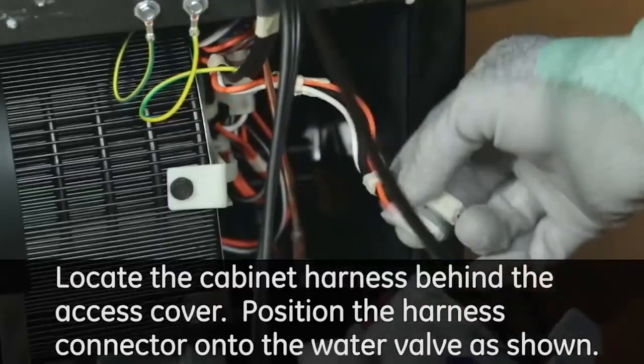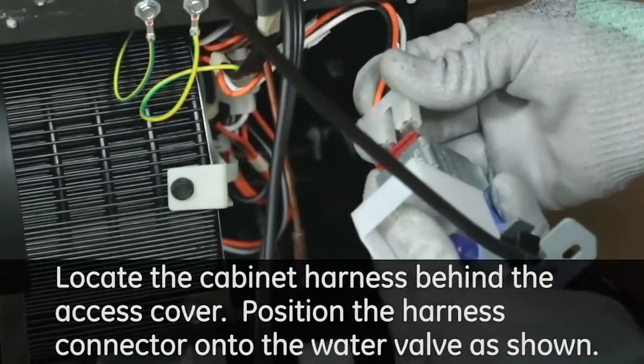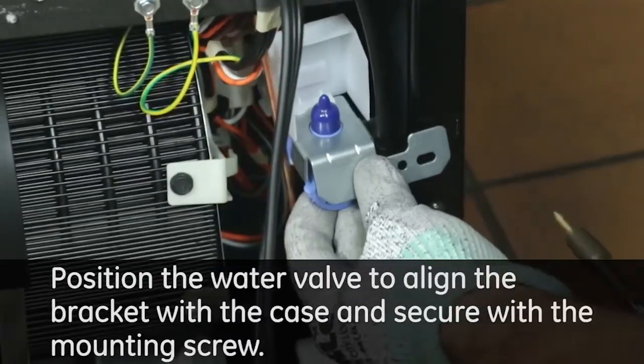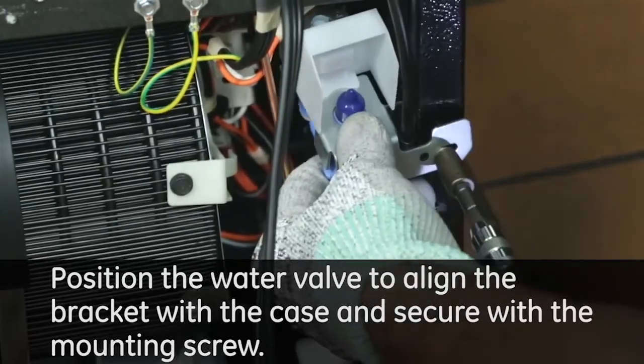Locate the cabinet harness behind the access cover. Position the harness connector onto the water valve as shown. Position the water valve to align the bracket with the case and secure with the mounting screw.